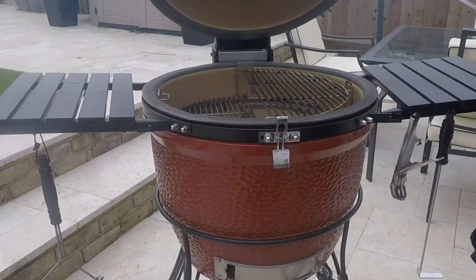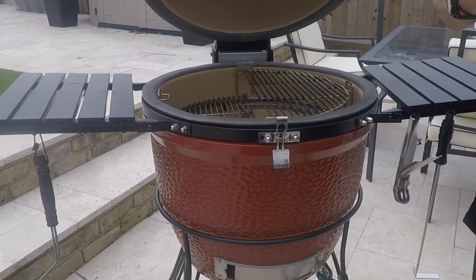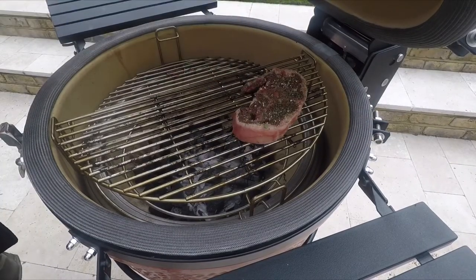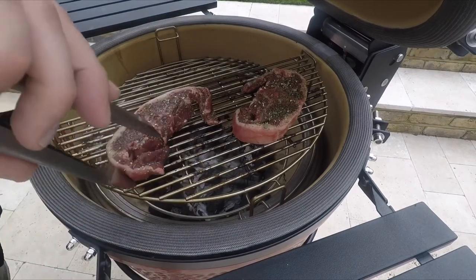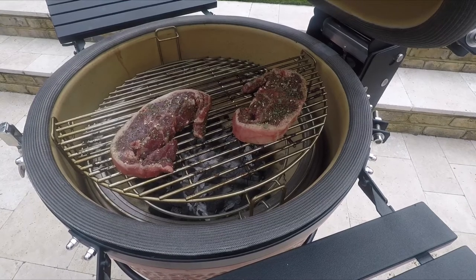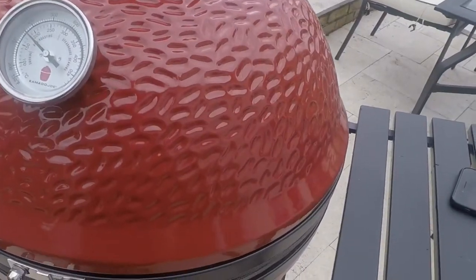Open up your Kamado. As you can see, the divide and conquer system — I've set one side to the higher position and one side to the low position. This is so I can cook the lamb chops on the higher position, and then when they're nearly done, I'm going to put them down to the lower position just to crisp up that fat. Whoever at Kamado Joe thought of the name 'divide and conquer system' — genius. If it was like 'share and win', people wouldn't care.